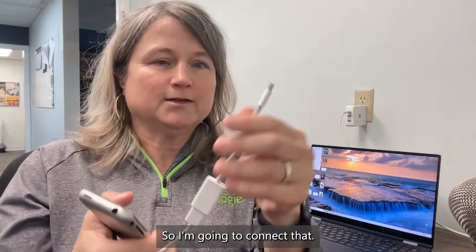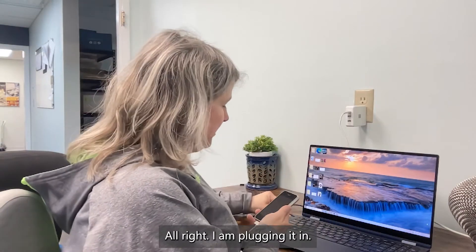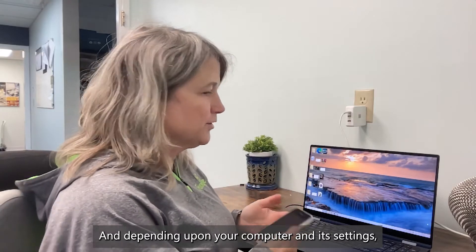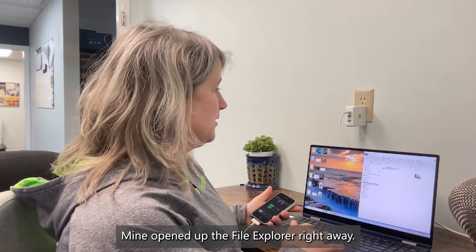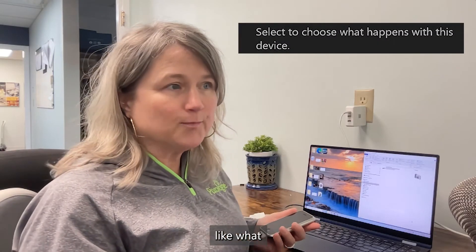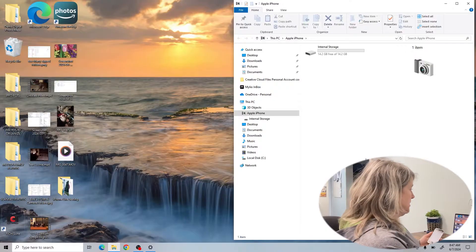I'm going to connect the iPhone to the PC now. I am plugging it in. Depending upon your computer and its settings, a message might come up at the bottom right. Mine opened up File Explorer right away. If a message comes up asking what to do with the device, you're going to want to open it in File Explorer.